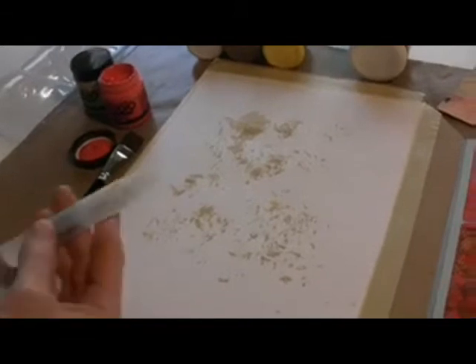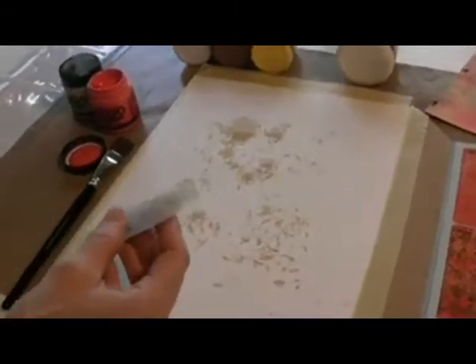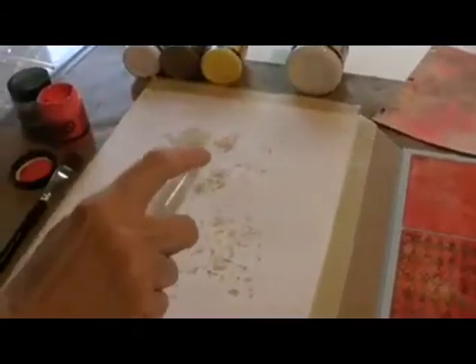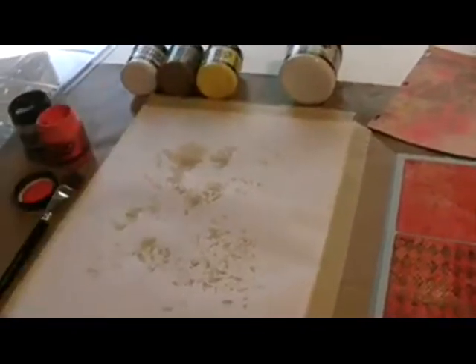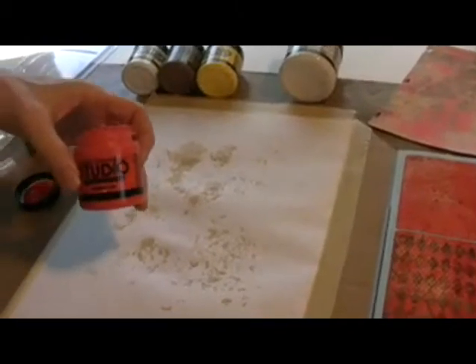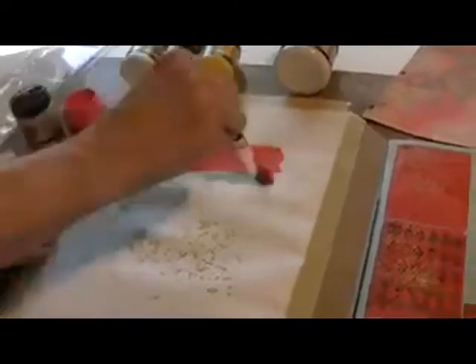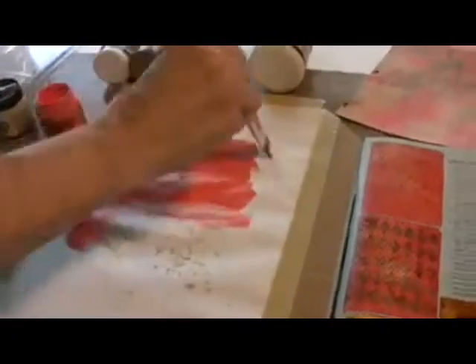I'm using watercolor paper because watercolor paper is going to stand up to the abuse we're going to give it. I filled up my mister with water and now I'm going to spray the paper lightly, which is totally fun in itself. And I'm going to add modern red Claudine Helmuth Studio paint. Look at this — talk about fun. And because it's wet, it really goes on easily.